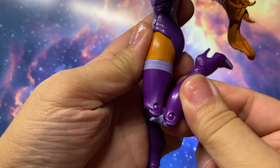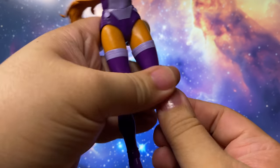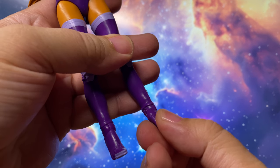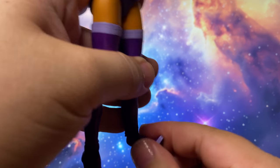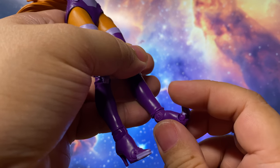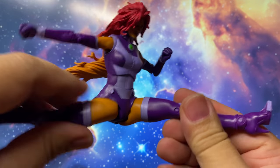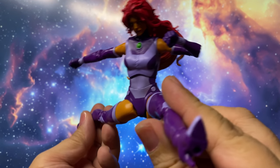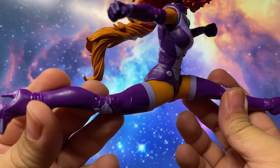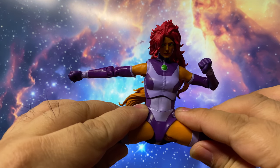There are double-jointed knees, ankle pivot, and toe articulation. She can do splits and dynamic poses.